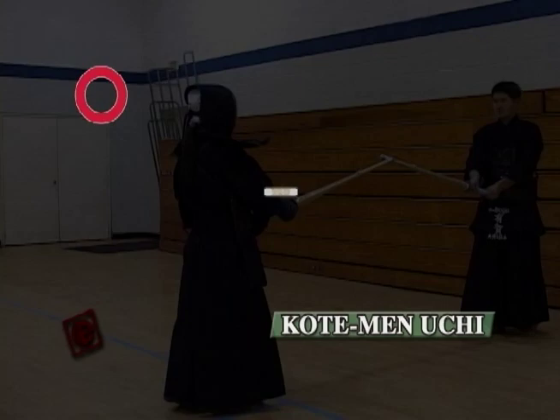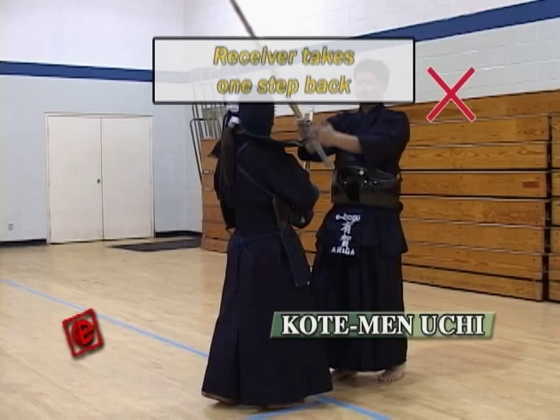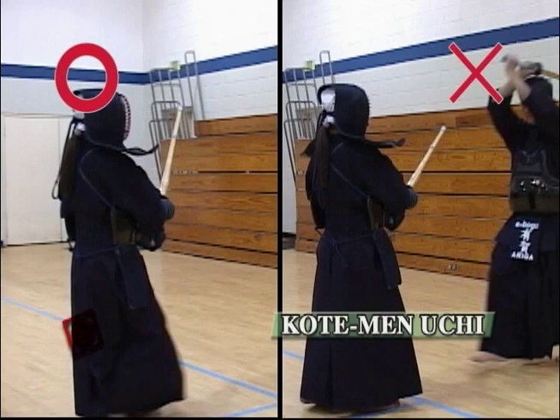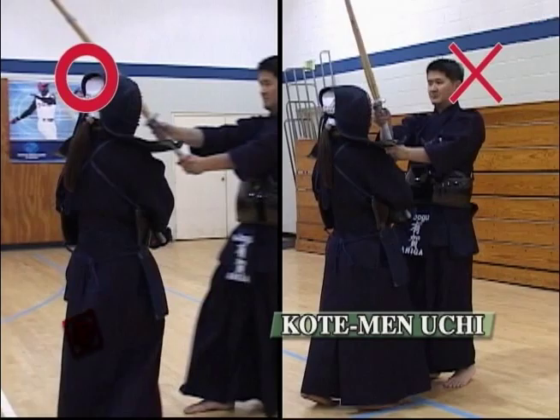This is actually a pointer for the person who's receiving. Since this is a basic exercise, the person who's receiving has to make the mai in the correct position. The person who's receiving just stays standing at the same spot, and the strike for the Men is going to get too close. But make sure to take one big step back so the person who's practicing can hit the Men in the right position of the Shinai.